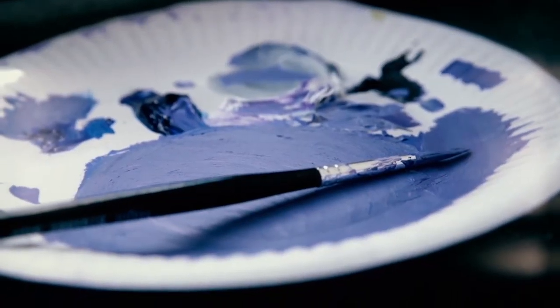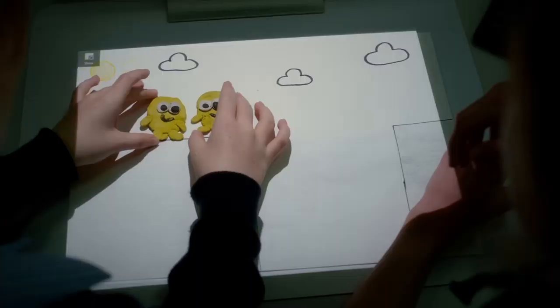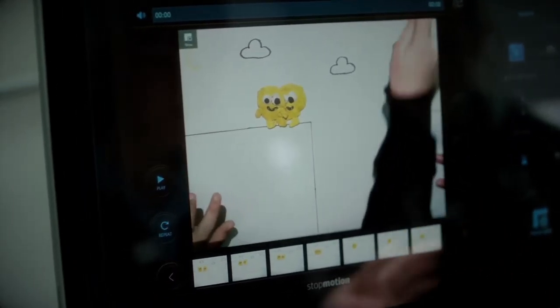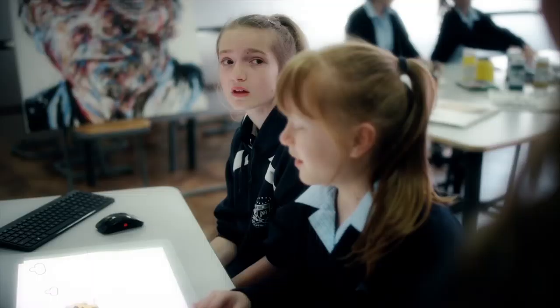What was it like when you used Sprout to make your animation? At the start you had to get used to all the buttons, but it became really easy and fun to do. Have you developed any skills whilst using Sprout? We've definitely become more creative, and obviously improved our animation skills.